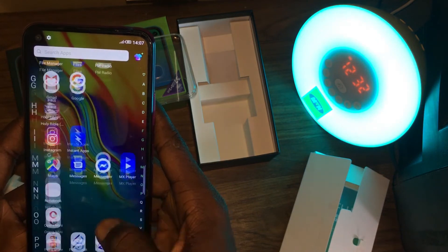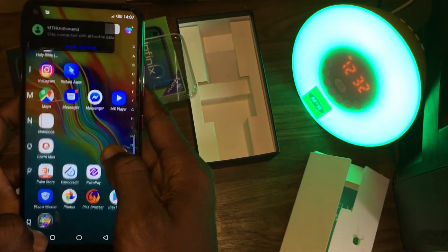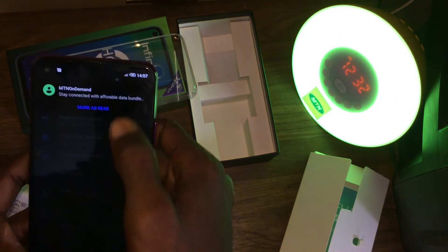The Infinix Hot 9 is priced at about $125 USD, which is about 56,000 Nigerian Naira. Thank you for watching this video, please subscribe if you have not, and I will see you in the next one.